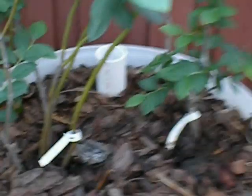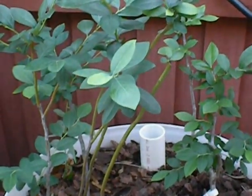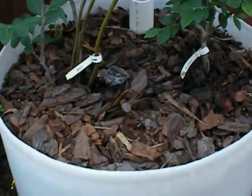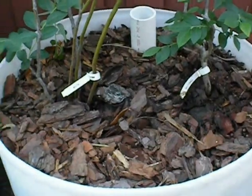We're in Florida, so when you grow blueberries you need two types in order to cross-pollinate. And we have mulch on top because they like a more acidic soil.